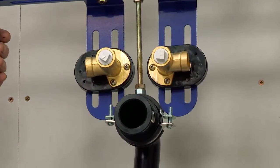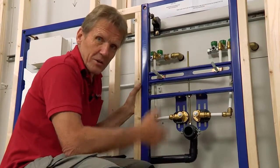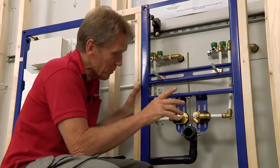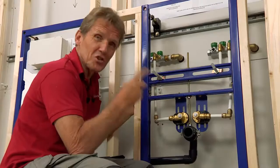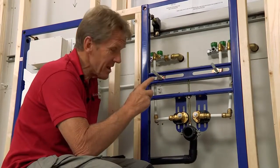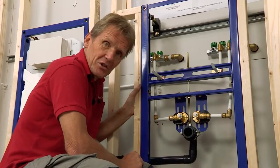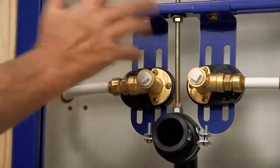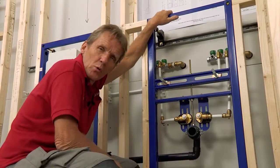I hear a lot of plumbers moaning about the way plumbing is going these days — talking about plastic fittings and all the rest of it. I must admit it did go through a bit of a low spot for maybe 20 years or so, but I think now there's some real design and innovation coming into plumbing that is helping us. If I was a young plumber starting out today I'd be really pleased to be using kit like this. So that's the first fix done and now we're ready for boarding and tiling.